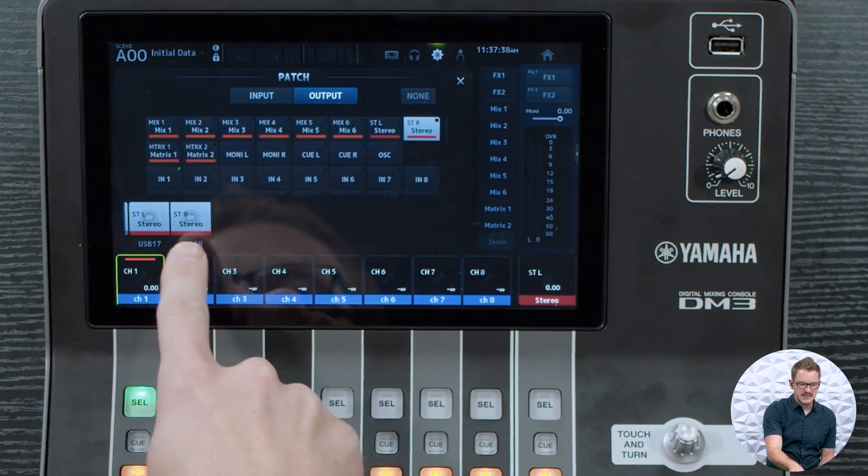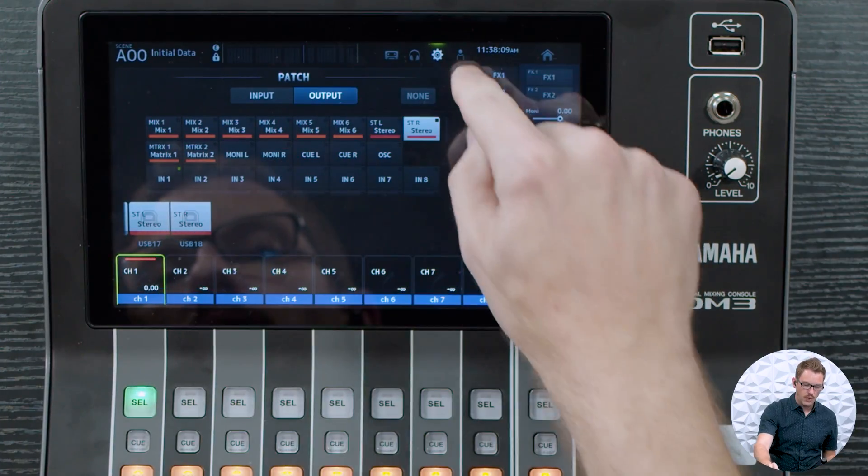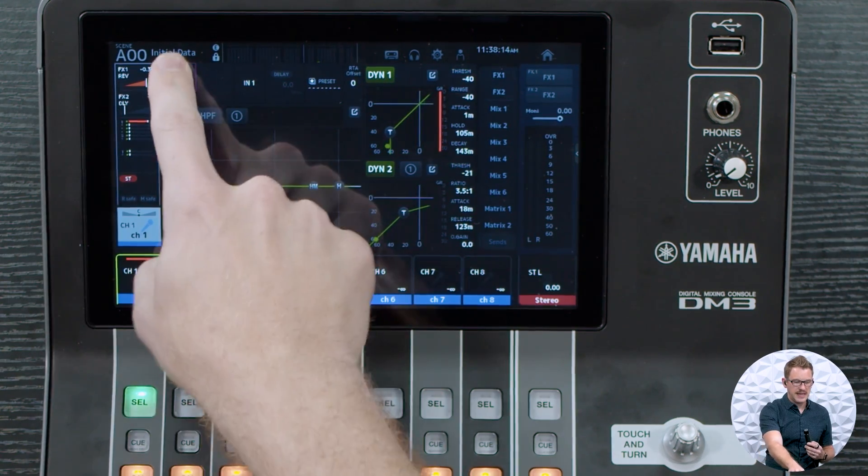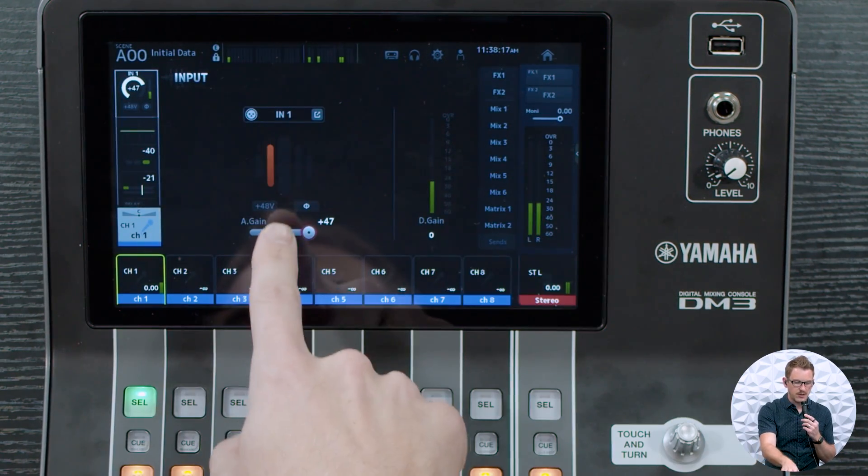Channels 17 and 18 are an output of the stereo left-right fader. So if you are using some Dante channels, you will need to route those Dante channels to your USB for Waves to accept them. When setting this up, you need to set your gains on your local inputs before you start working with Waves back into the console. So I have my microphone here plugged into input 1, with the gain set so we can hear it in our ears.